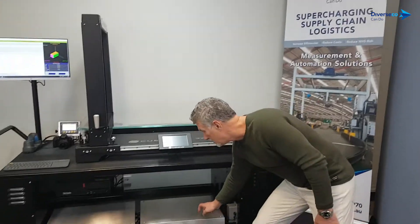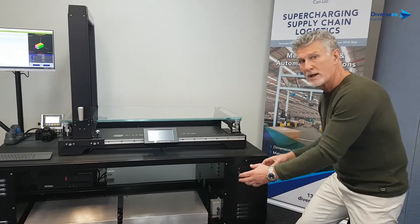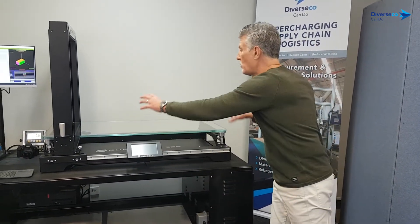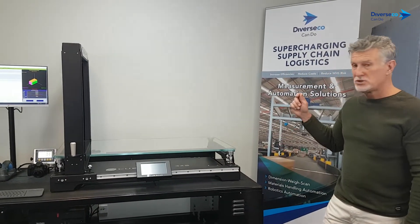Down here we've got two benchtop scales. We take those out, put them on the floor, and that's a way to get the weight and barcode of larger SKUs that won't fit on the Qubiscan 325. So let's show you how it works.